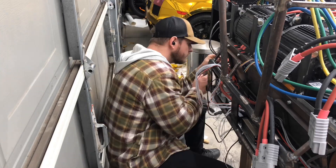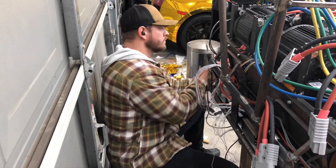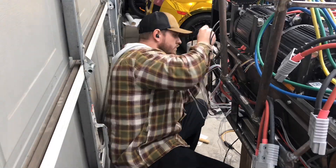Here I'm connecting each of the plugs for the BMS balance leads, which connect directly into the custom plugs I installed on the packs earlier.